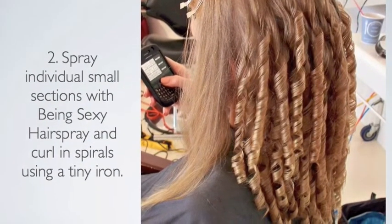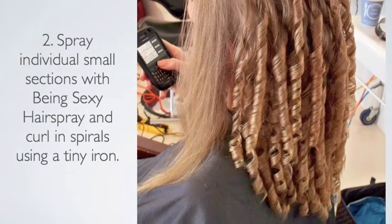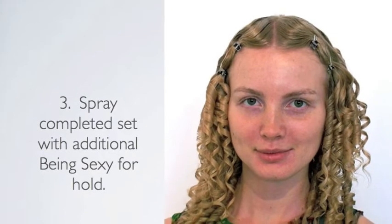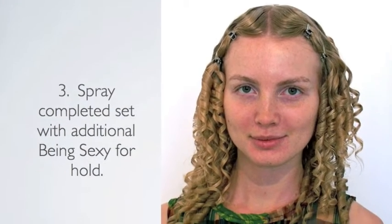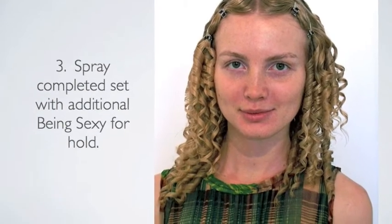Spray individual small sections with Rusk Being Sexy hairspray and curl in spirals using a tiny iron. This is a completed set. Spray the entire head with an additional amount of Being Sexy for extra hold.